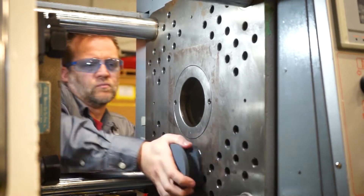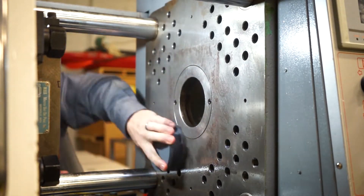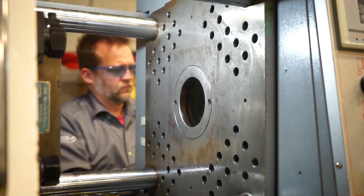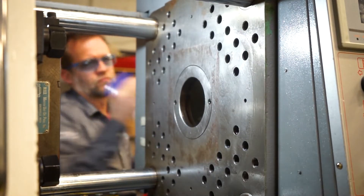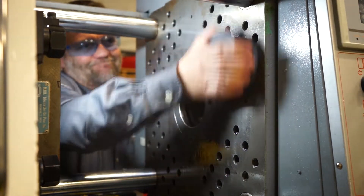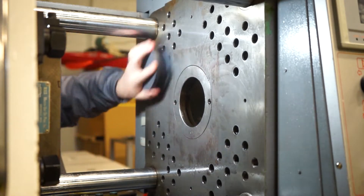Every so often, take your rag and clean all the loose stuff off that you just broke loose. Once I don't feel any more high spots, burrs, or nicks on the platen with my stone, I'll flip the stone over and hit it with the fine grit side. You can see how much better that platen already looks, and all this does is help make sure the mold is supported evenly across the platen.